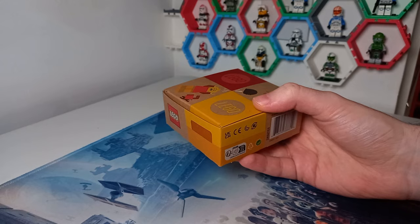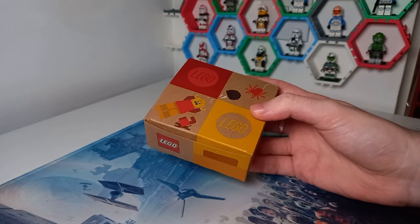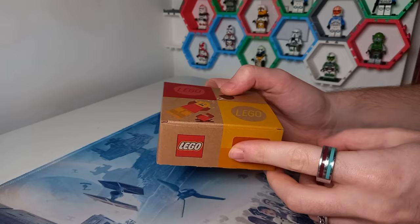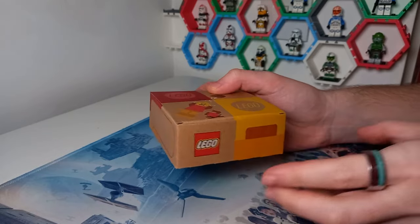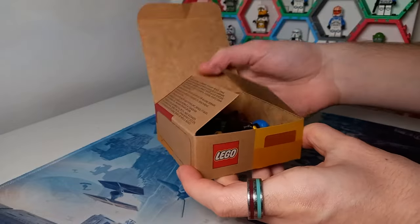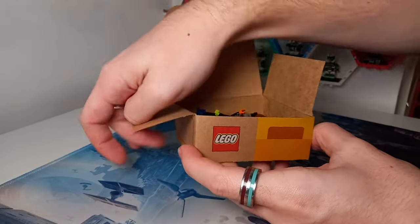Let's get straight into what I picked up. These cardboard boxes that Lego have got - this is now my second one. The dimensions aren't perfect for storing Lego and that's definitely something I'd like to see revised in the future, but I've got all six minifigures in this one box.